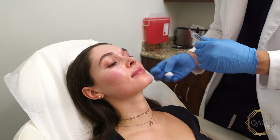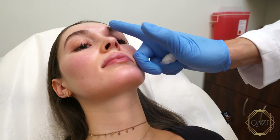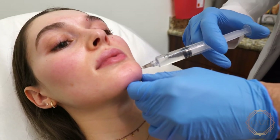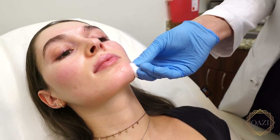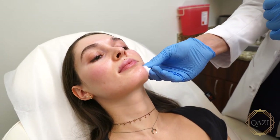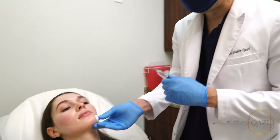Then we're going to find the mental foramen, which is right here. You can see that these are all almost in one line — that's one way of knowing where you're going. The mental foramen can be tricky to get to, but on her it's very easy to palpate. There's a little bit of ooze right there, so I just hold down some pressure. I have lidocaine mixed with epinephrine, so we get a little vasoconstriction and you don't get much bleeding.